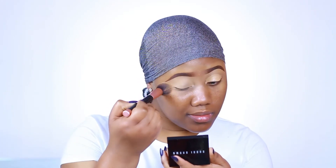Now I'm using the same concealer on my eyelid just to make sure the whole area is uniform and one color before I go in with my foundation.